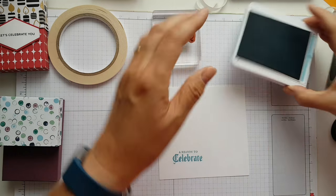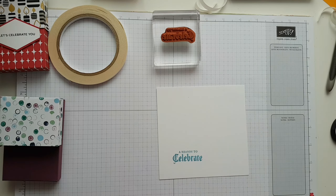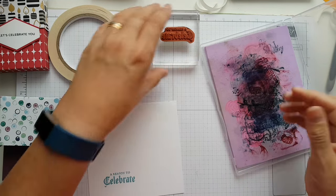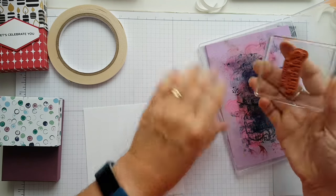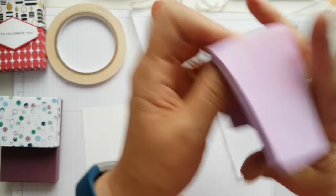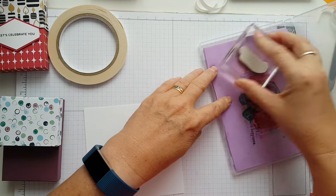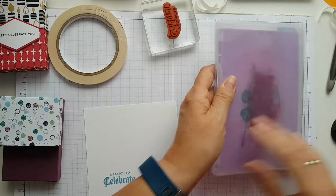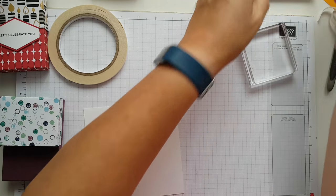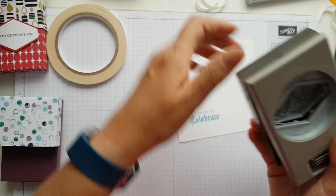Lots of ink on there — not too near the bottom because I want to make sure I've got room to do the tag. Now I've got a chamois — what you do is just wet it with a bit of tap water, don't soak it. What it does is takes off the ink beautifully off your stamps. I'm going to leave it open because I don't want it to go mouldy. That should be dry enough now.